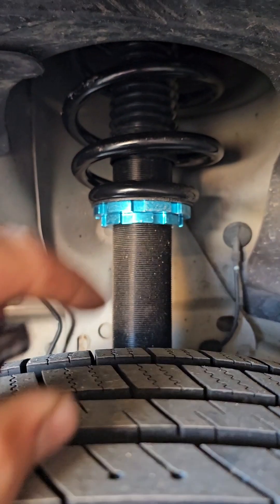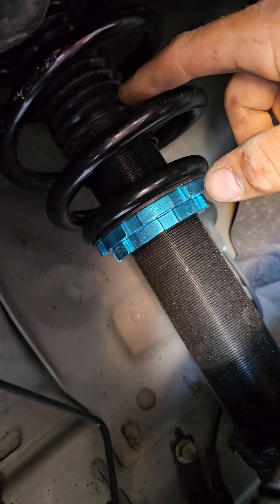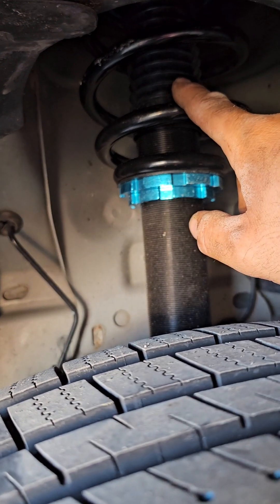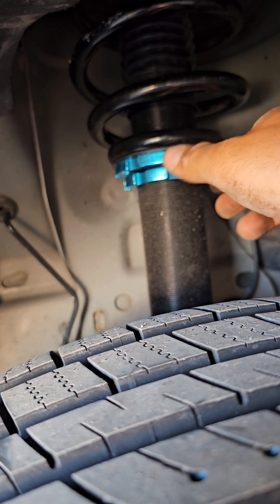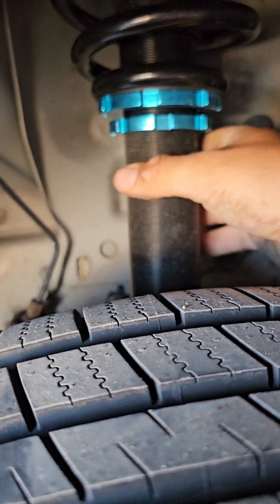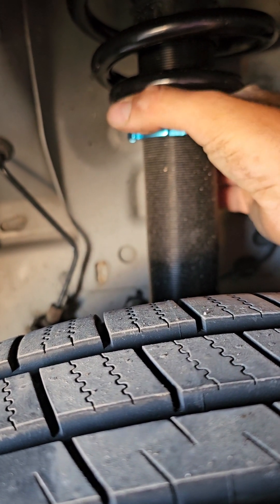Today we're going to do a preload adjustment and ride height adjustment on the coilovers. You can see right here these are my coilovers already installed — there's the bottom pin and the top pin. What you want to do is have them loose, then tighten them up until you can't anymore with your hands. I'm going to go ahead and spin this down — pretty much did it already, so about right there, that's pretty good.